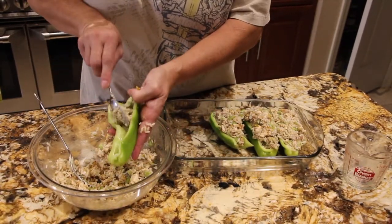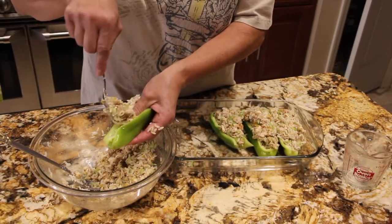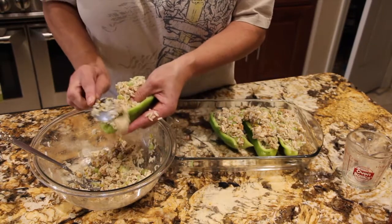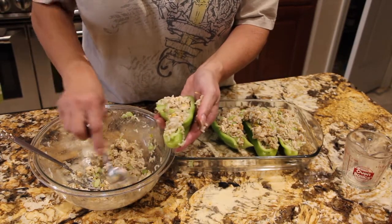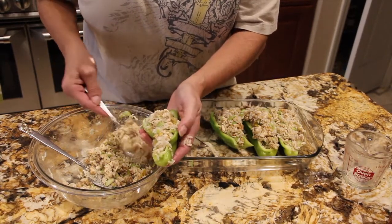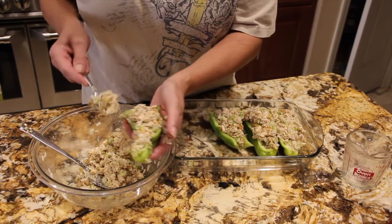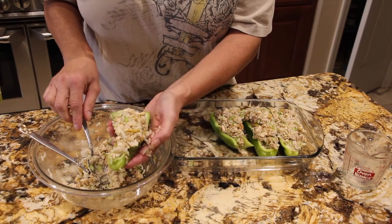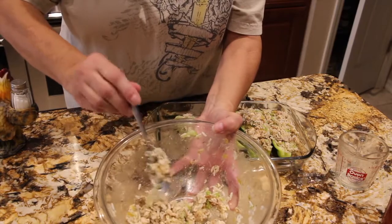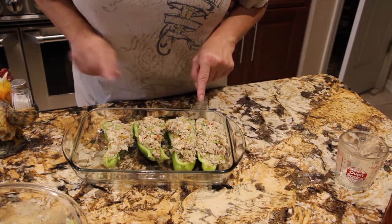Last one. Making sure to fill in everywhere. As I'm filling it, I'm pressing down with the spoon to let it stick in there. That's perfect. Place that in my casserole dish. I have enough left over for one more cubanella pepper, but this is going to be dinner for two so I'm just using the two here.